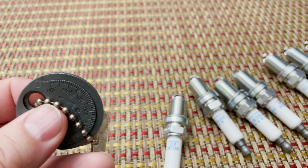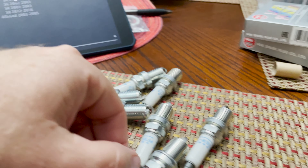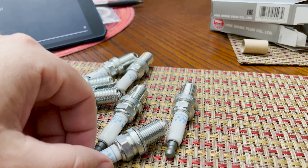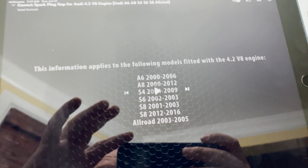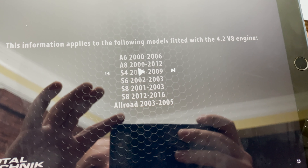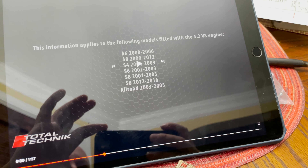It gives a handy reading to see where we're at. I checked all of the spark plug gaps and all but one were within the tolerance of 0.032, so I made that one adjustment. Total Technique also included the model and year of Audi cars that fit that spark plug gap — I'll include a link to that in the description.